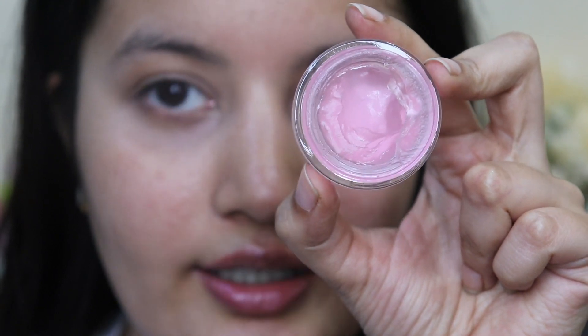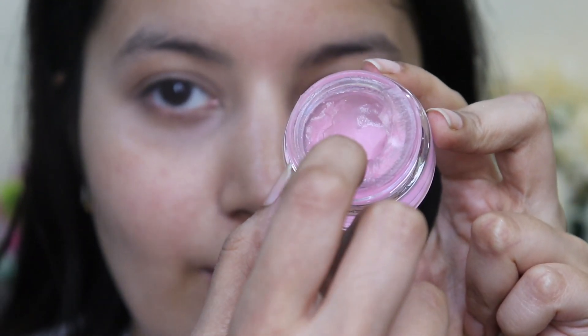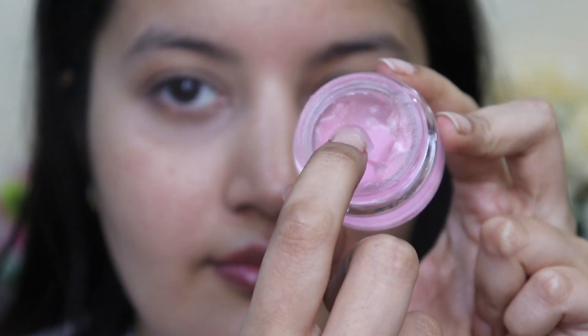This is what the texture of the product looks like and it's got a very lightweight gel-like texture. I've just taken a tiny amount of it and I'm applying it on my skin. I'm blending it out. It's made the texture of my skin very smooth.